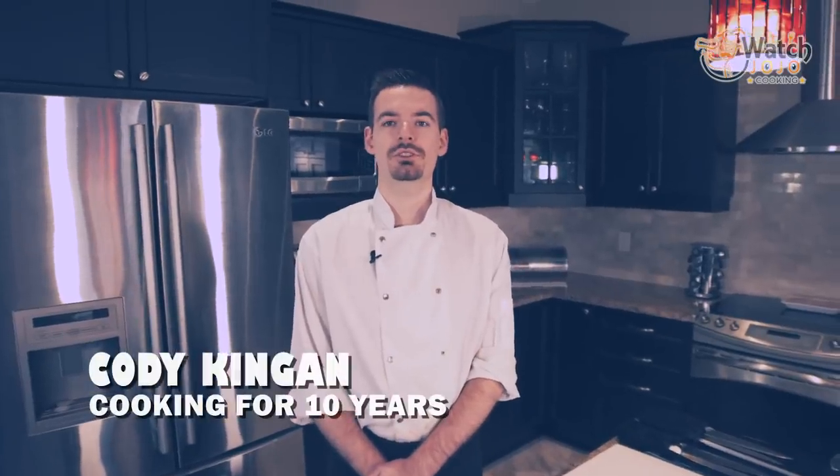Hi, welcome to Watch Jojo Cooking. I'm Cody Kingan. I've been cooking in kitchens for 10 years, starting as a dishwasher when I was 15 and working my way up to manager.